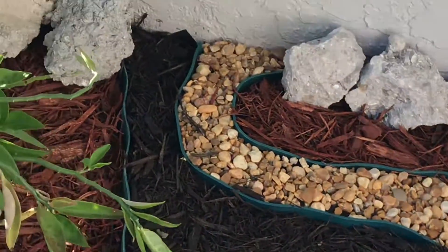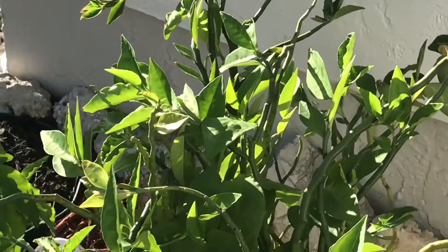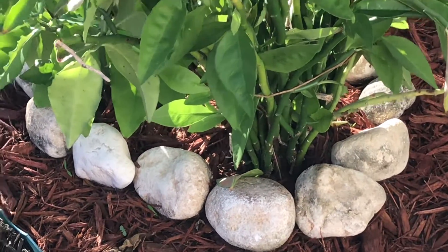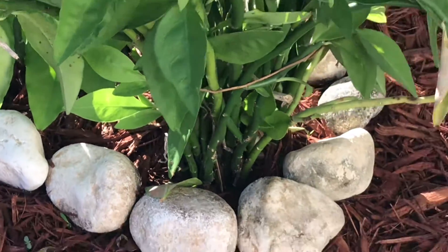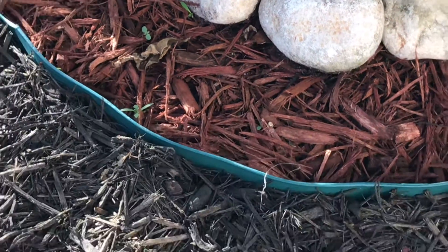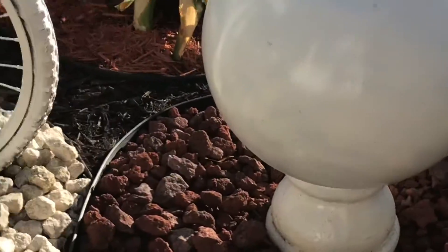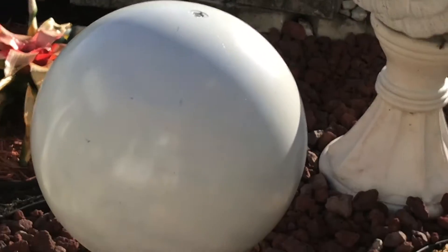In this corner I made another design and I put the lucky plant from the Chinese, and I put the stones — the white stones, the little white stones — also for the contrast. I put red mulch and then I put the plastic to make the design. Look how beautiful everything looks! I put a ball that I painted myself.